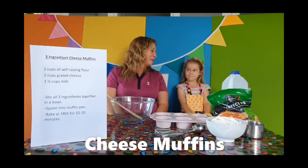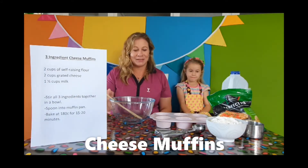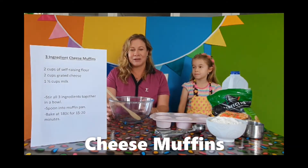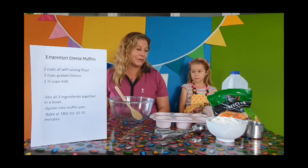Do you know what we're making today? It's our very easy three ingredient cheese muffins. I used to like making this just before the boys got home from school in winter time. Because when they were growing as teens, they were so hungry and it was a nice easy thing to have ready for them when they got home.